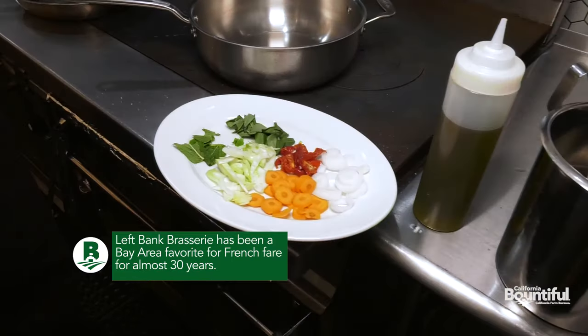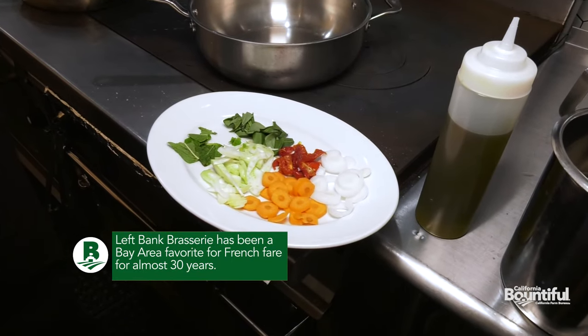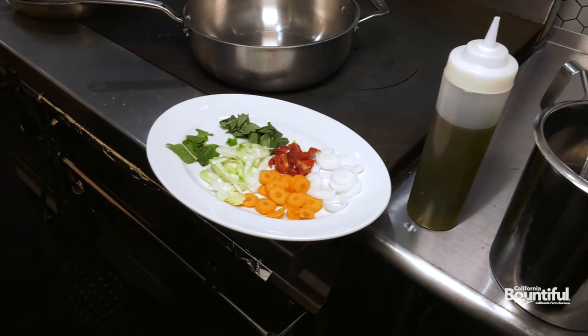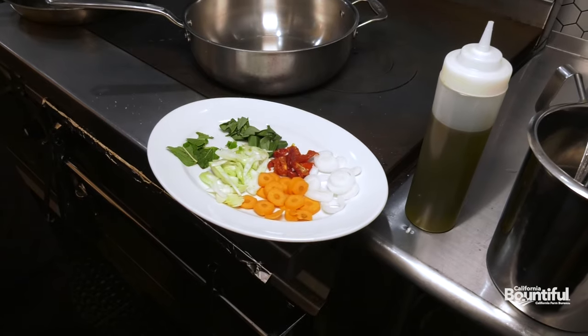Artichokes barigoule is a classic French preparation. It's fresh vegetables — we're going to use some spring onions, carrots, and fresh fennel. We're going to finish it off with a little bit of sun-dried tomatoes, basil, and a little bit of mint.